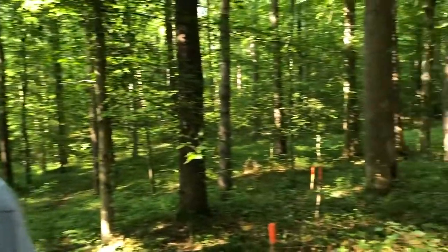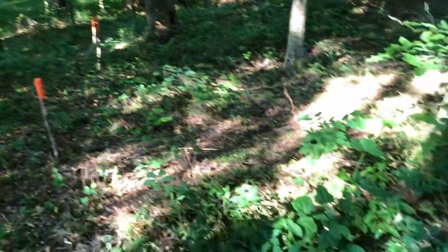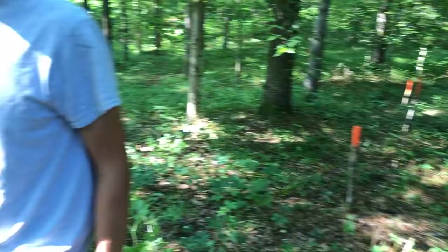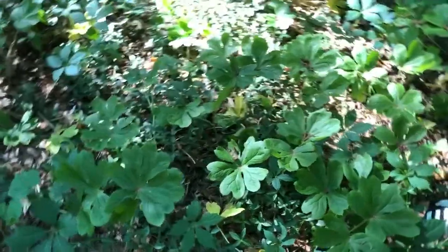We're here today to talk about May apples and show you some of our May apple patch. We have quite a few here in the woods and Nikolai is going to show you the May apple leaf and the May apple fruit.